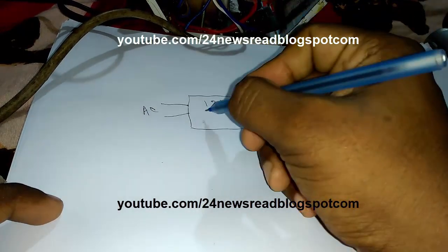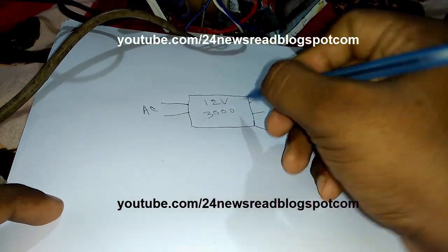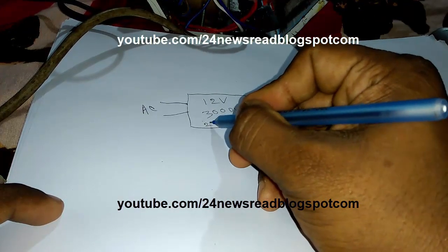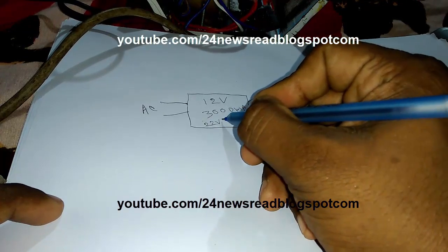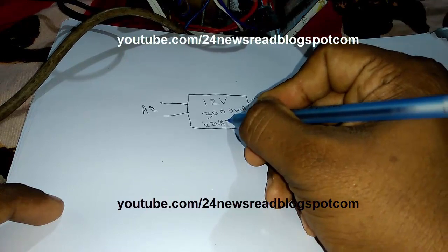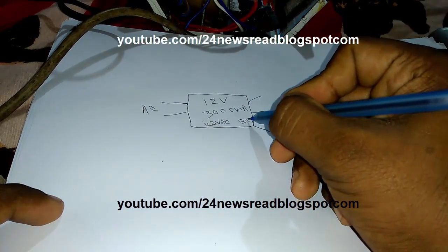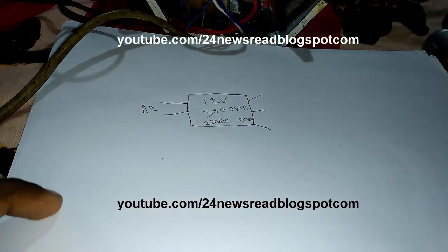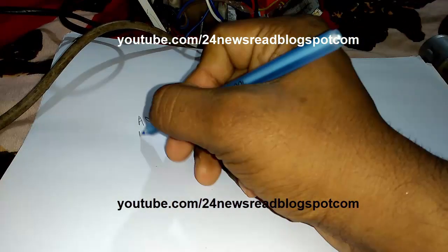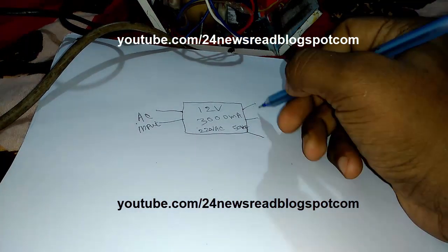This transformer is 12 volt, 3000 mA, 220 volt AC input, with a 20 volt AC secondary and 50 hertz. This is the AC input and this is the DC output.